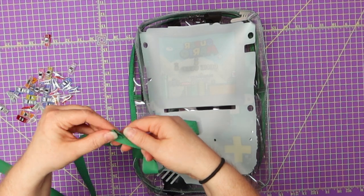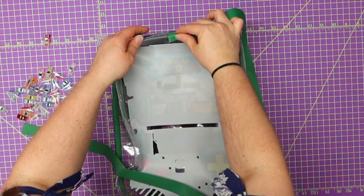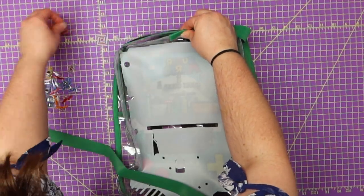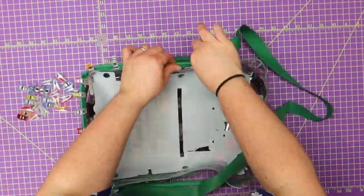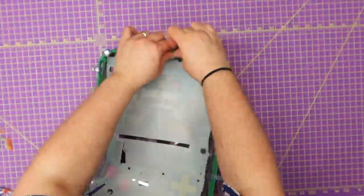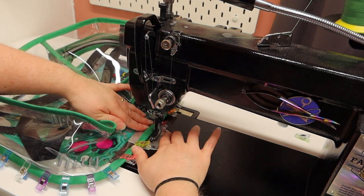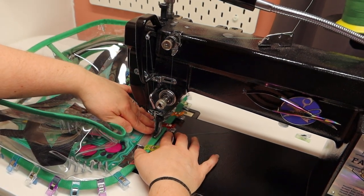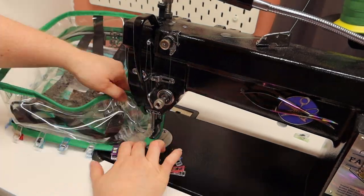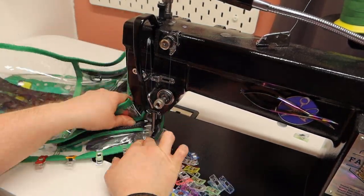The next thing is to grab a ton of clips and our binding. I folded this in half, clipped at an angle, fold this down, fold in half, and then we're just going to go around and bind it. I'm still at stitch length four and I'm going to be stitching a quarter of an inch in.